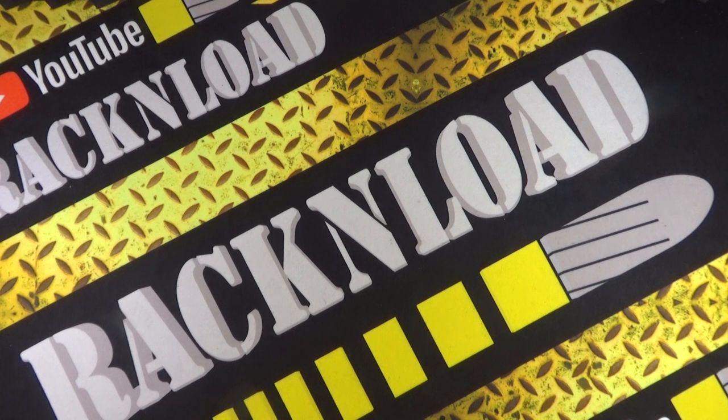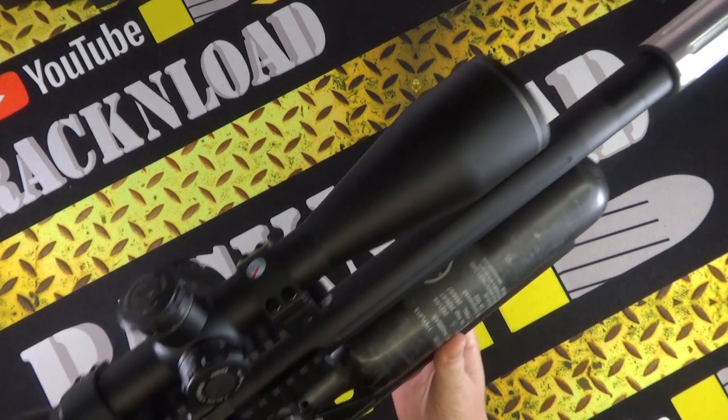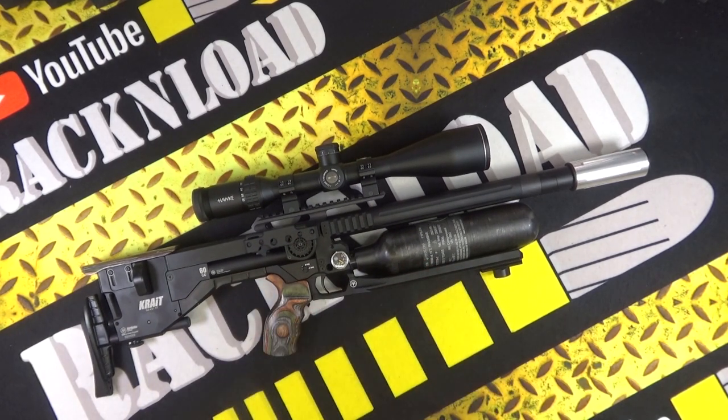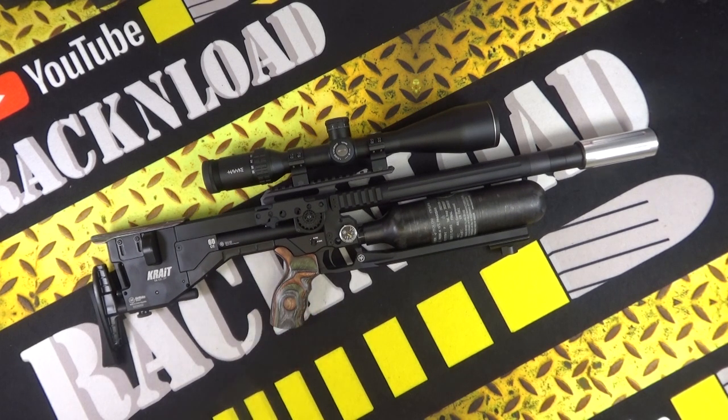Back at the British Shooting Show this year, 2023, I had a go of an Air Max Crate on the air gun ranges. I was suitably impressed and got in touch with the guys from Air Max — and lo and behold, I have one here on the rack table in the rat cave. I've got to tell you, I am suitably impressed with this air rifle. It is very, very accurate, even in my hands.